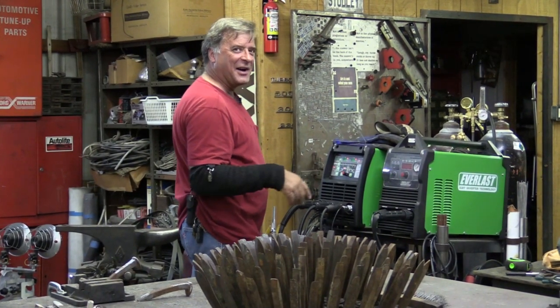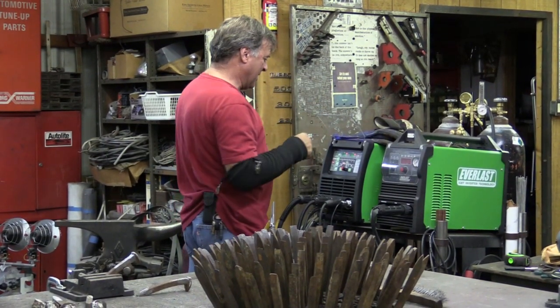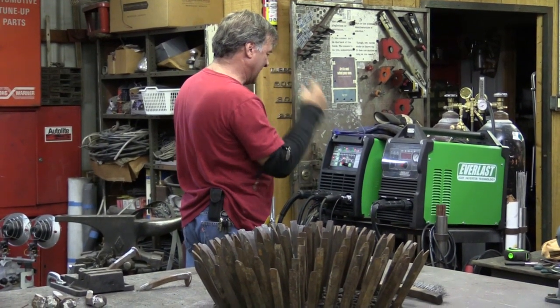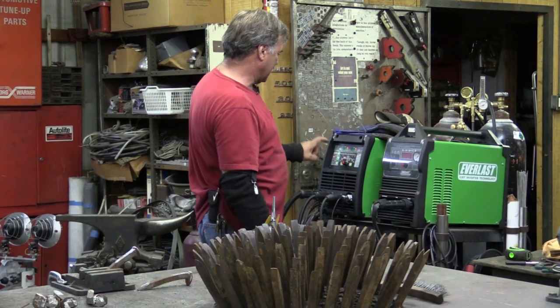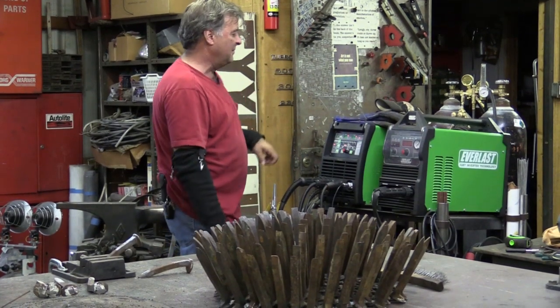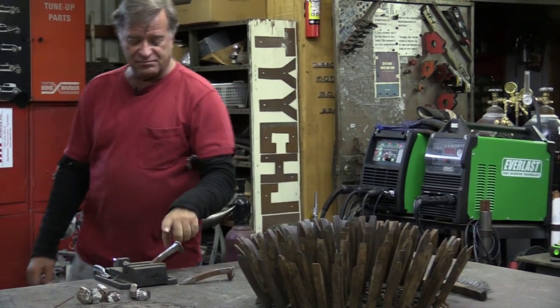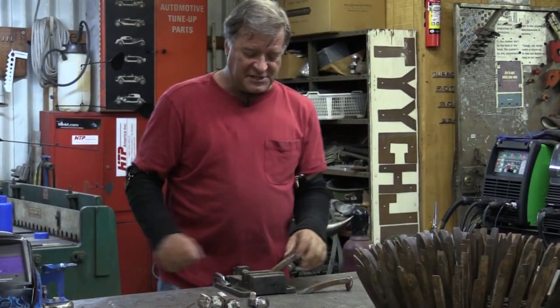What happens when you get to the end of August — we're all just tired. I am setting up the new Everlast Power MTS 251 SI for TIG welding. I was going to work on some railroad spikes here.